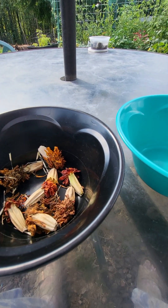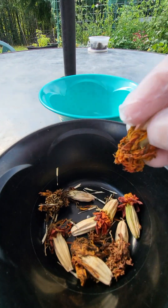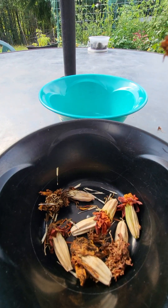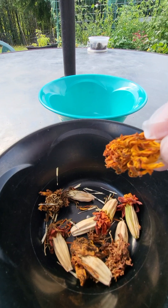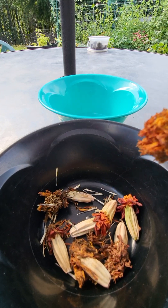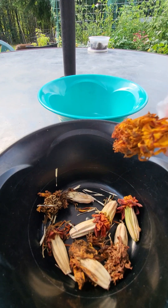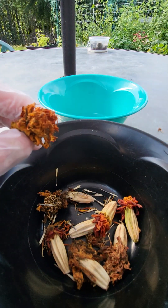Hello, today I'm going to show you how to save seeds from marigolds. I have four marigold plants here and I don't know what the specific varieties are — for me that doesn't really matter. If it matters for you, make sure you clearly label what your flowers are so you know exactly what you have.